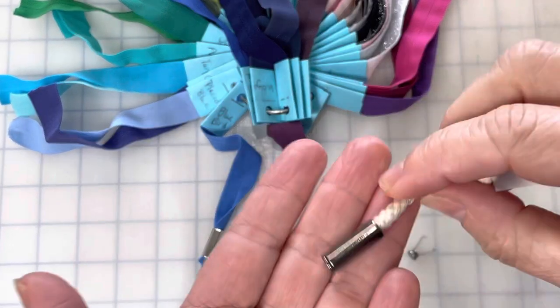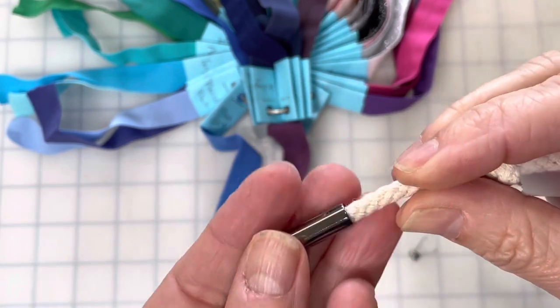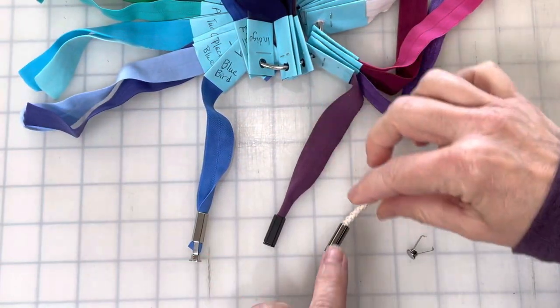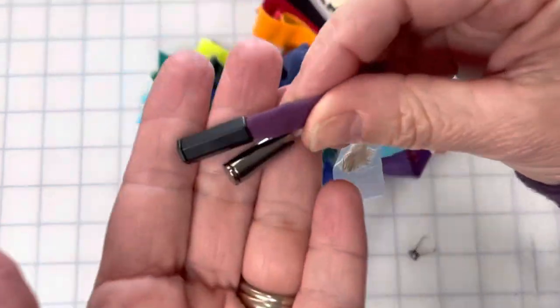These are our new decorative aglet cord ends. We have them in round and hexagon shapes, and in a couple of different finishes: a silvery finish and a black finish.